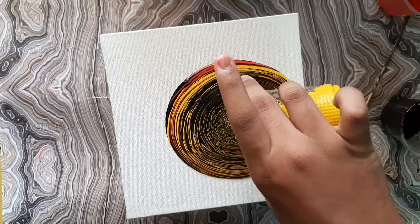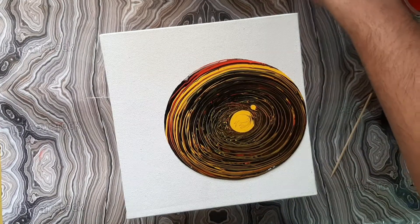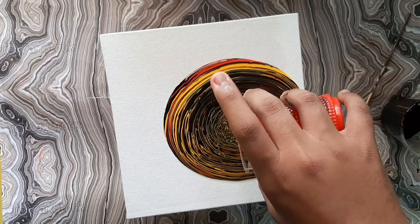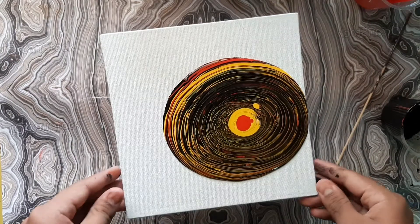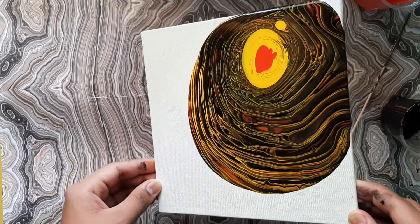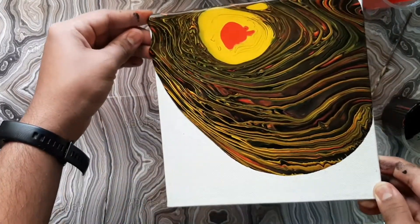Here I am adding some more colors from the top — it's up to your wish. Make sure you cover all the corners.